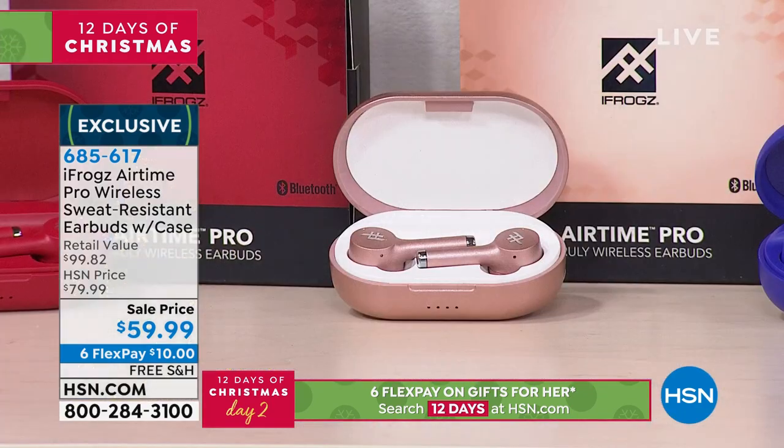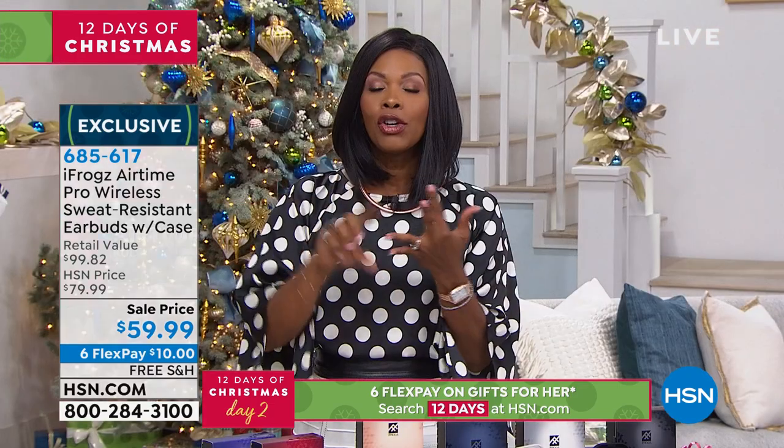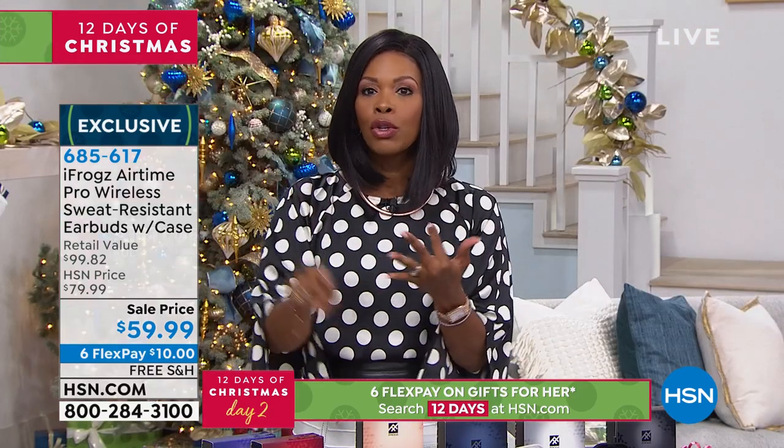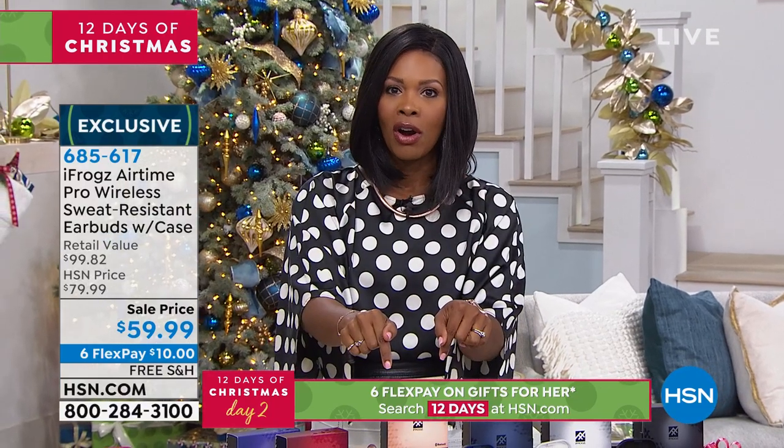I want to direct your attention to iFrogs, the Airtime Pro Wireless Sweat-Resistant Earbuds. I know you've seen wireless earbuds out there, but you haven't seen them this good at a price tag this low — $59.99. They work with your Apple and your Android phones, computers, tablets. If it's Bluetooth compatible, it will work with your iFrogs.